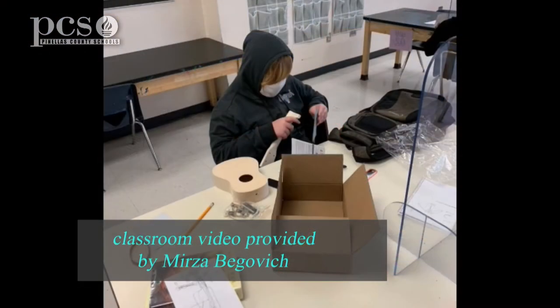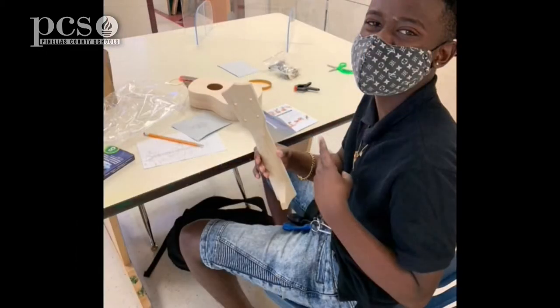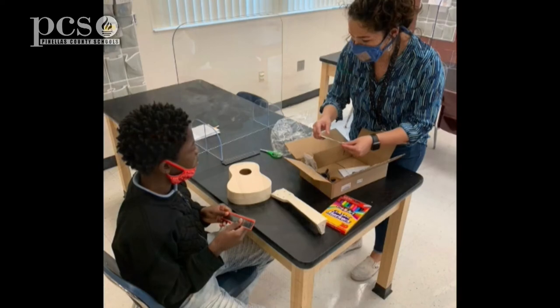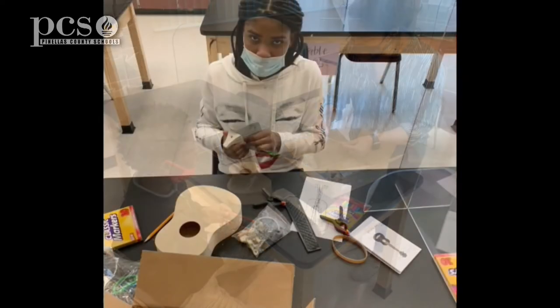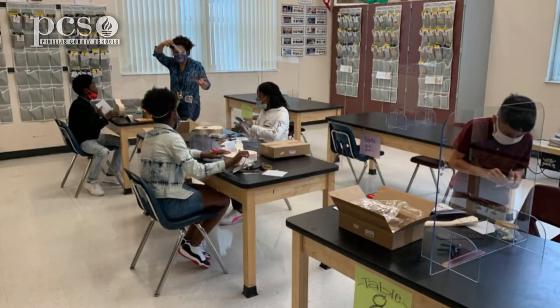The buy-in was great because the kids were — with the whole pandemic — we were just kind of getting back into the groove of things, and we wanted to give something a little more hands-on, something that combined both music and art, something they could go ahead and do a little more collaboratively together.